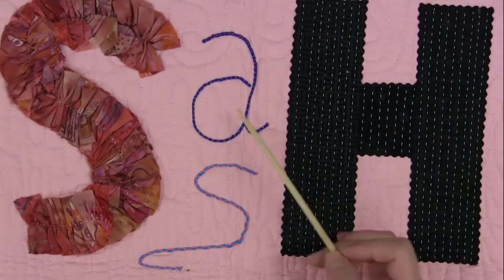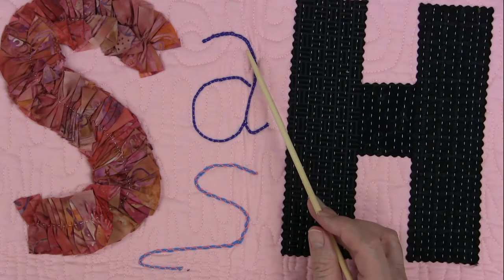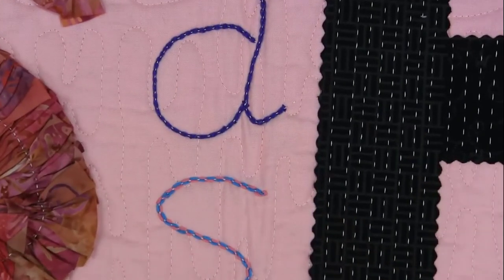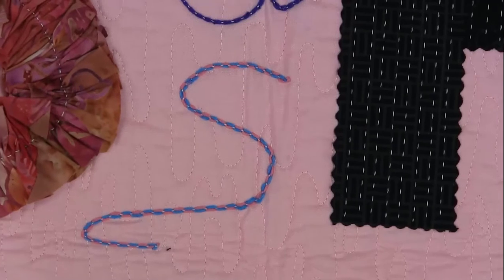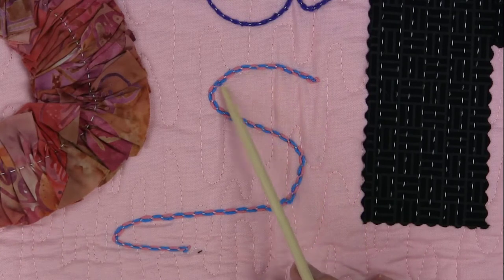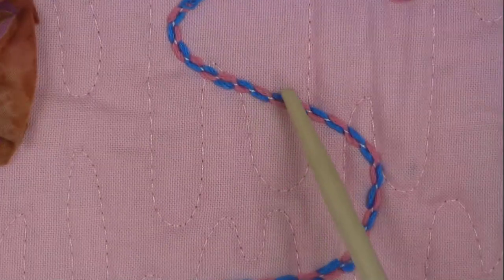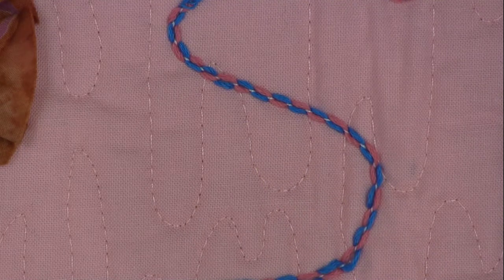This is an example of stitching with yarns. In the upper case letter A, we have just one color yarn and I used a white thread, so there's contrast there. In the bottom letter S, we're working with two yarns — one is pink and the other is blue. That's a way of using two yarns and couching them down with the machine.